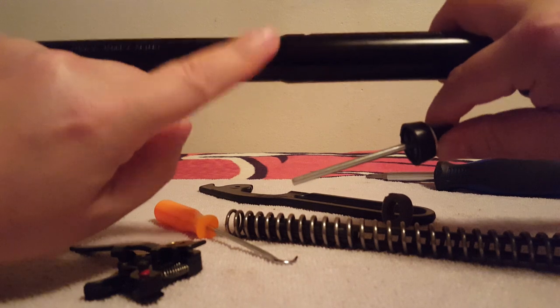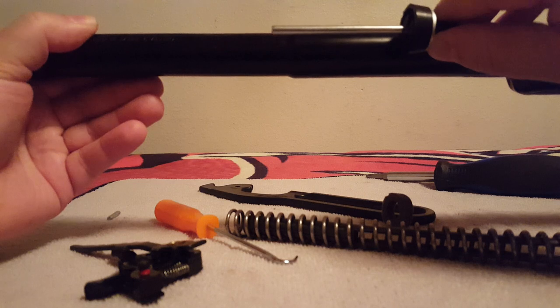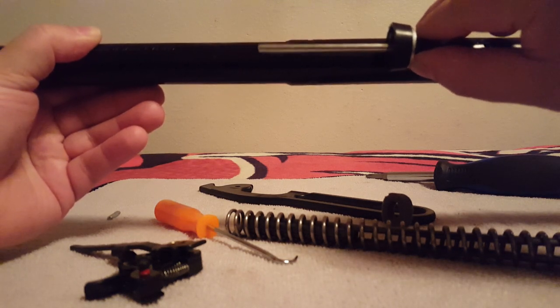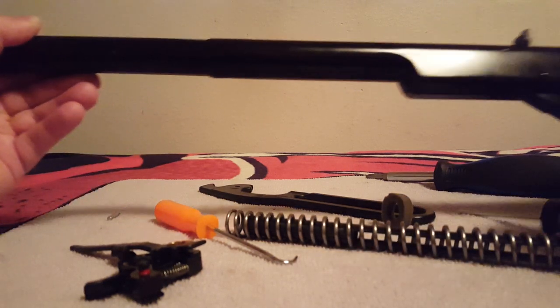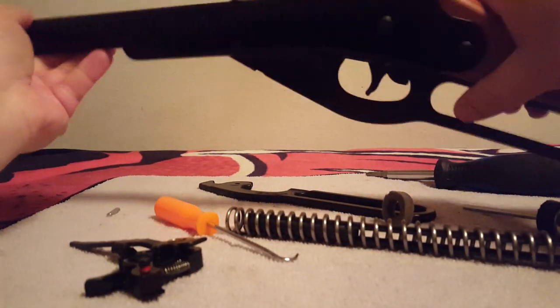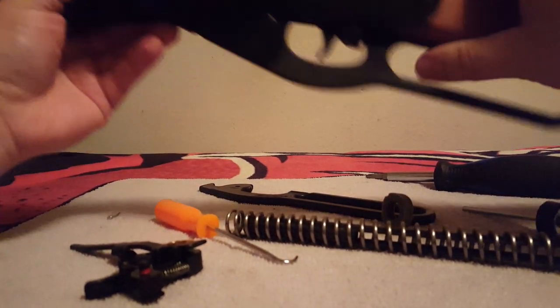A BB jam means you have bad ammo in your breech, in your barrel, and the air tube instead of pushing it out, it hits it. It could move only about a quarter inch or half inch when you pull the trigger, and you just hear click, click, click — that's all you hear.